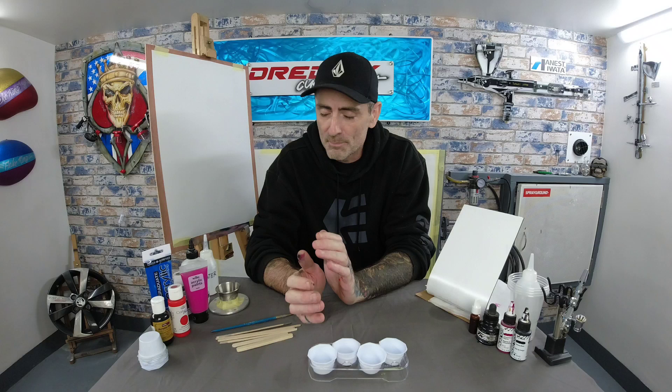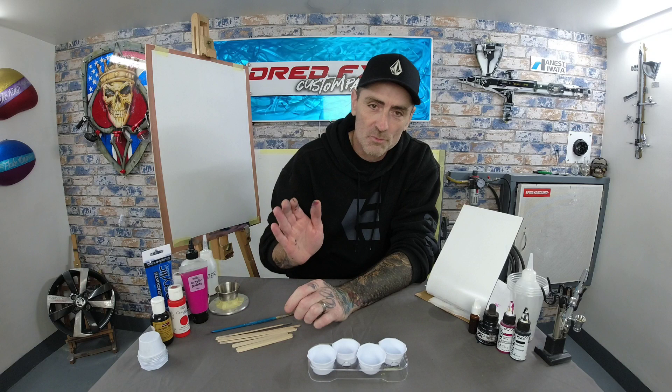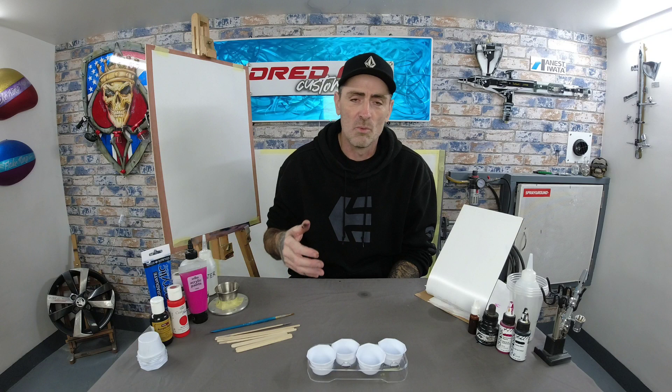Hi everybody, welcome back to the channel and welcome to Airbrushing for the Beginner. We're looking at paint today — a basic mixing lesson, not color mixing, just mixing some standard colors using cheap budget paints. This is just to get you started. If you want to practice on a piece of paper at home, you don't have to go out and buy airbrush paints — we can mix these acrylics down with water or flow improver and get them to spray through your airbrush.